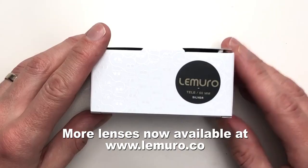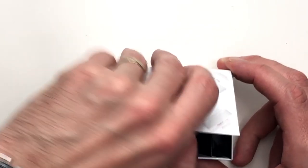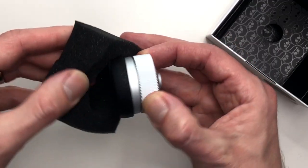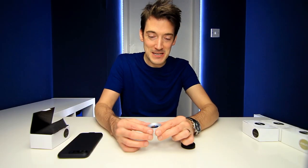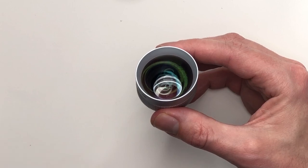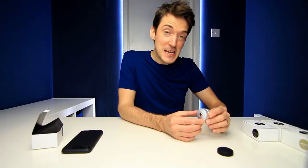So let us move on to the first of four lenses currently available in the Lamoro Lens range. This one is the Telephoto 60mm silver version. We open this up and — wow — look at that packaging. That is a serious lens. Taking off the little protective cover — oh my word — I have fallen in love with this lens already. You can feel that premium quality coming through, because these lenses are glass by the way — multi-element blue coated glass lenses — and the outside body is all anodised aluminium, so it really is sheer quality.